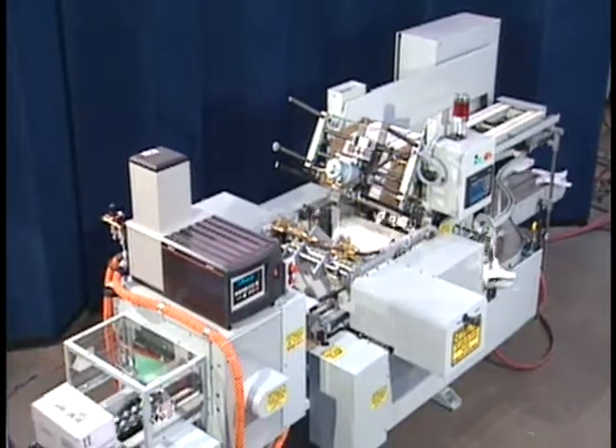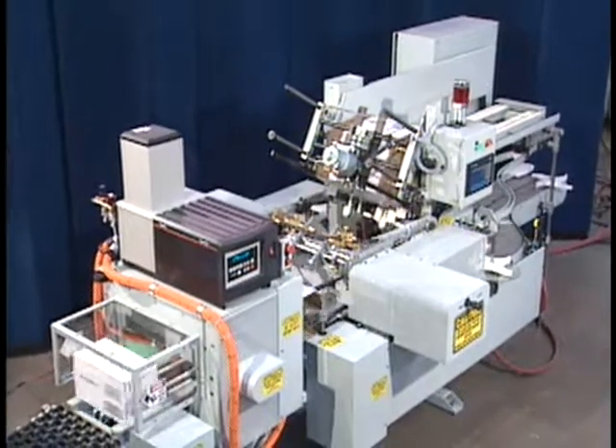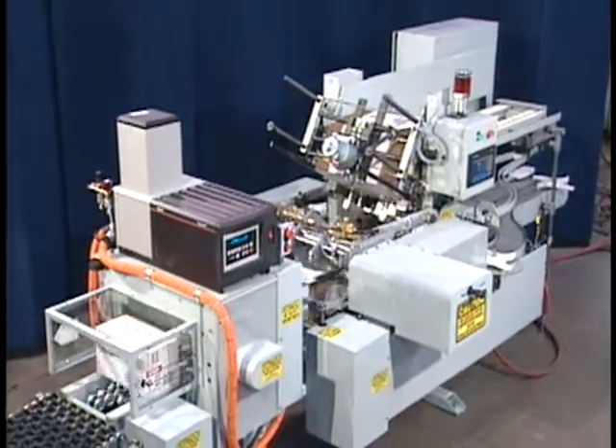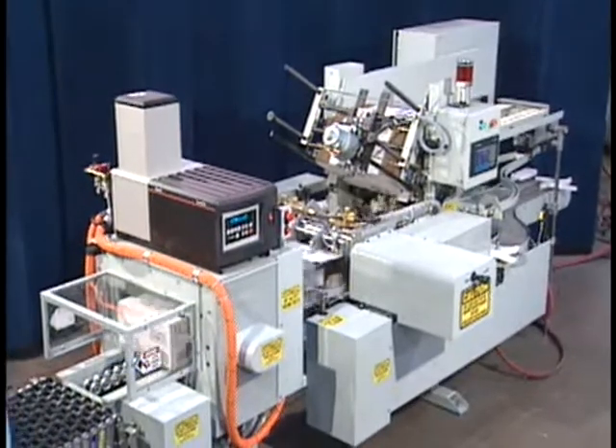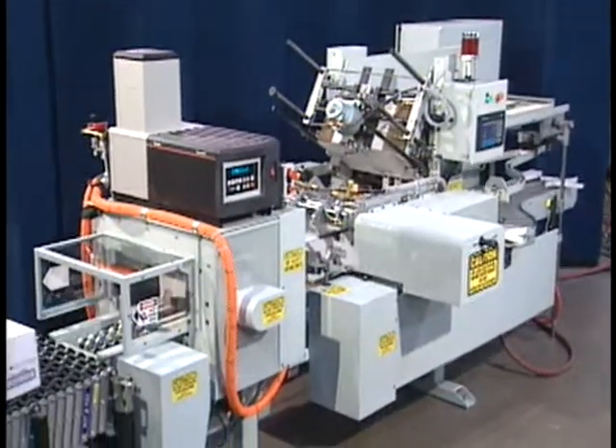The Heisler Case and Tray Packer shown in this video is our latest generation of the 31,000 series. This machine is capable of packing containers in various patterns at up to 28 cases or trays per minute.